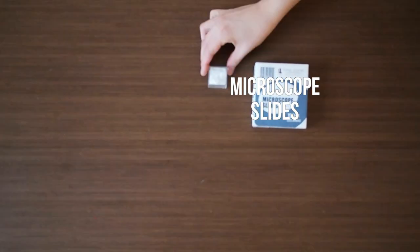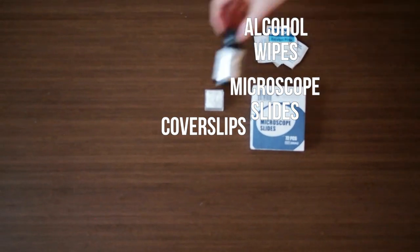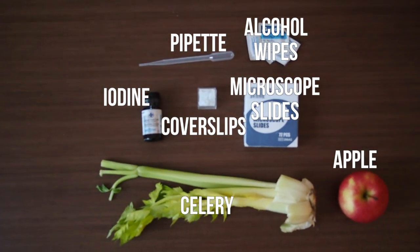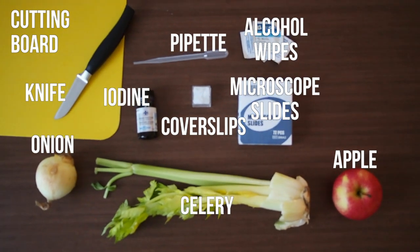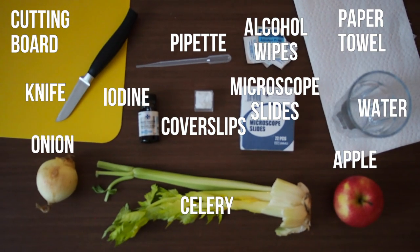You will need microscope slides, cover slips, alcohol wipes, iodine, a pipette, celery, apples and onions, a cutting board and a knife. Be sure to get an adult's help when cutting up the vegetables in this project. You'll also need paper towel and water.